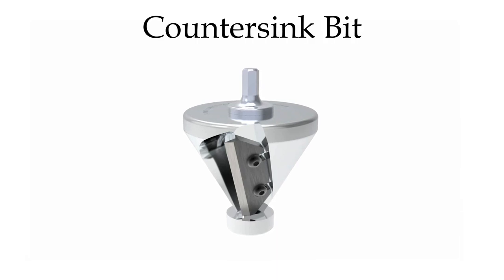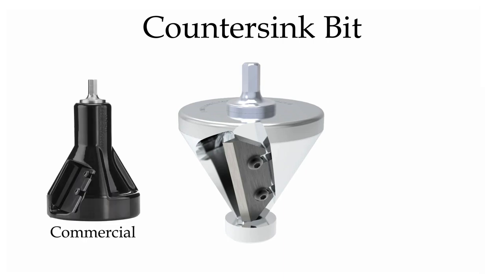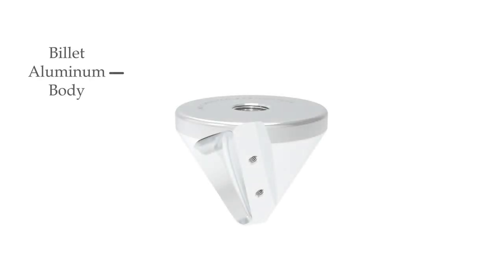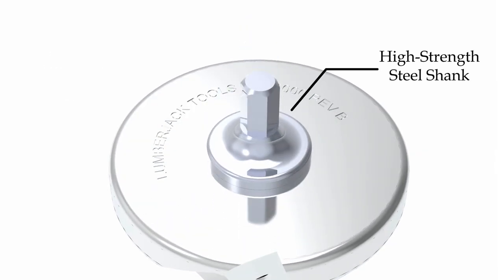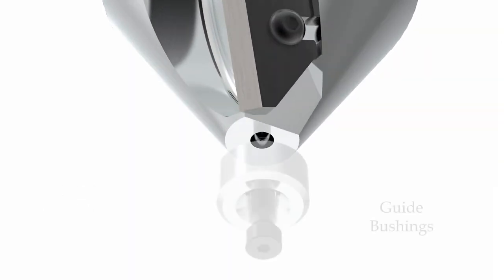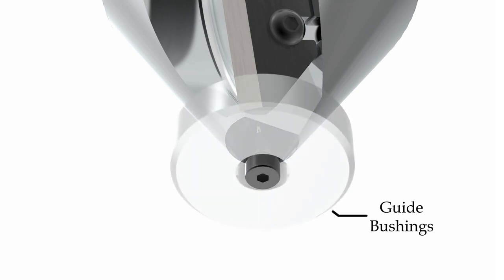The countersink bit creates a unique flush tenon joint that fits the shoulder profile of both the commercial and industrial series tools, and is proudly made in the USA. The countersink bit is machined from a solid billet of aircraft-grade aluminum and features a durable, high-strength steel shank, a razor-sharp precision ground blade, and replaceable guide bushings in 1-inch, 1.5-inch, and 2-inch sizes.